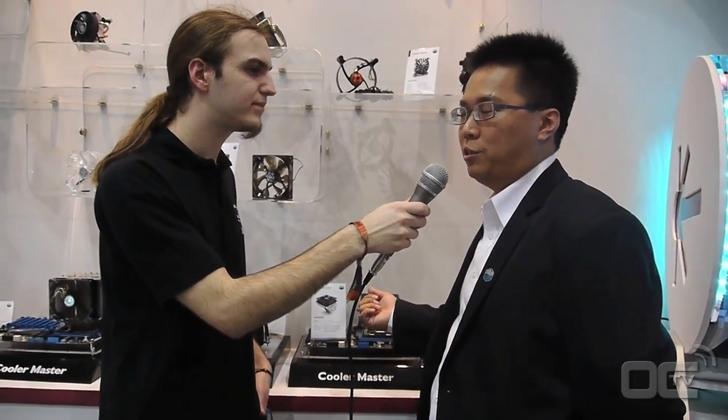You wanted to show us something quite interesting — a different way of mounting fans. Can you explain how it works? This is our new product, the Gemini line S24, and this is a top-flow cooler. I will show you the new mounting system, which is patented by Cooler Master.